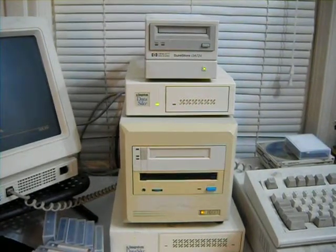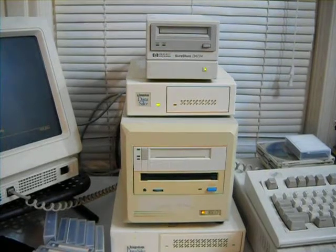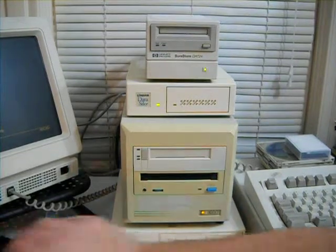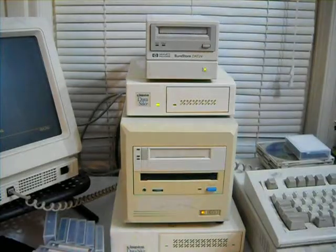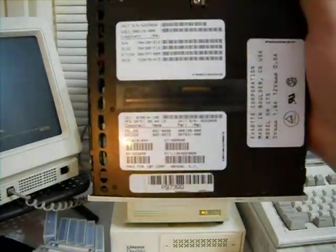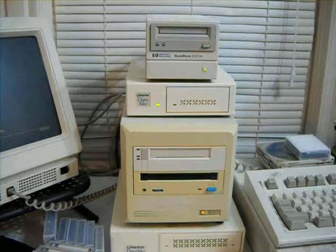Well, here we are. I just sat down and I changed out that drive out of the enclosure here. There's the old one, there's the other one. You probably can't read that — that's an Exabyte. According to this, it's a model 8700, near as I can tell.